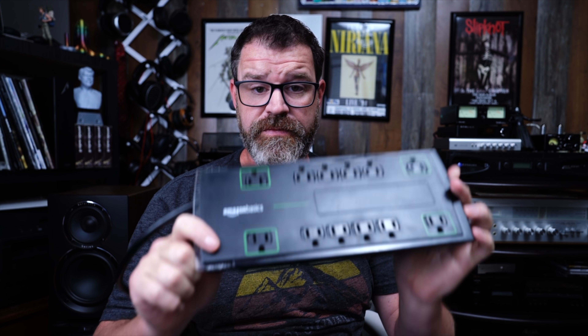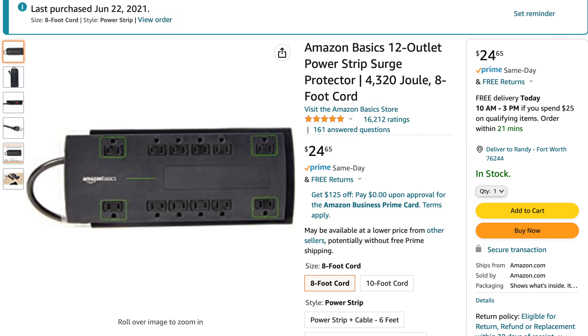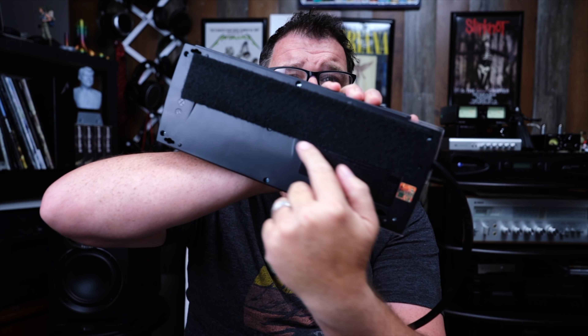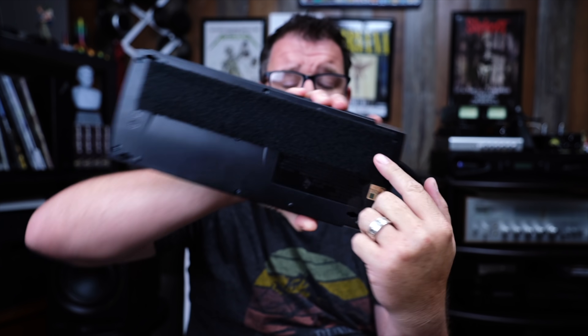The Amazon Basics Power Strip — I love this thing. There's nothing really basic about it. It has 12 different outlets, and when it's on it kind of glows green with some green LEDs around it. I put a little Velcro on here — I take the adhesive and put half the Velcro on the bottom or side of a rack and then half on here. This stuff is strong — I think it's 3M.